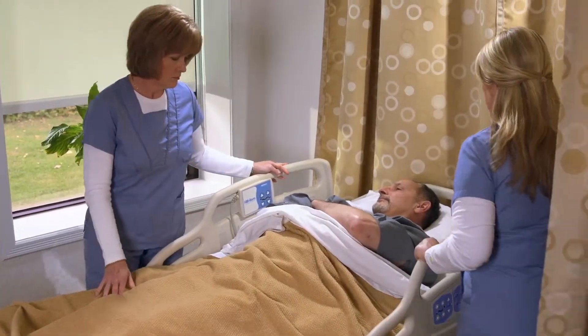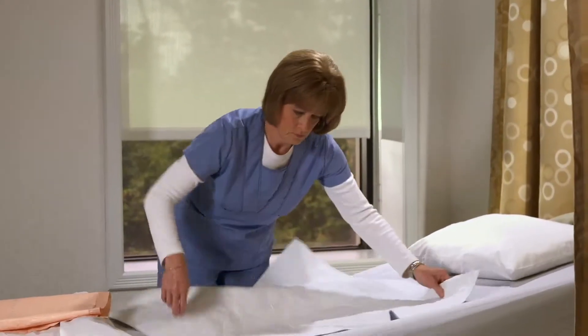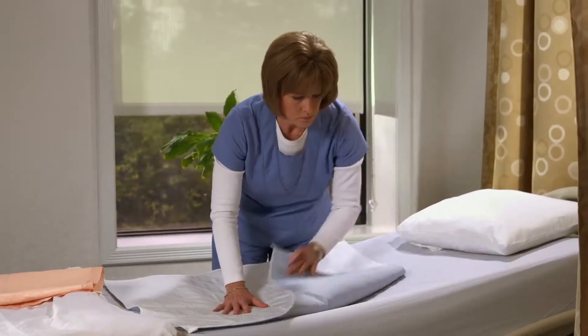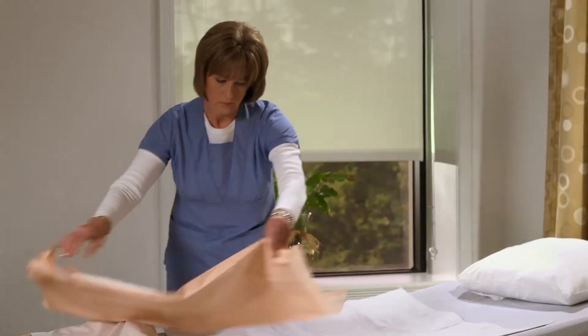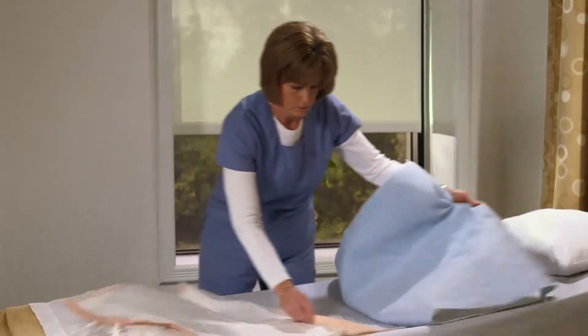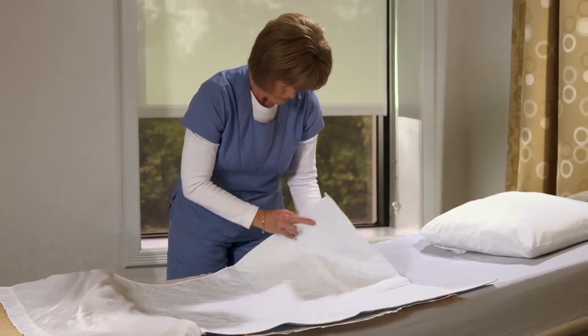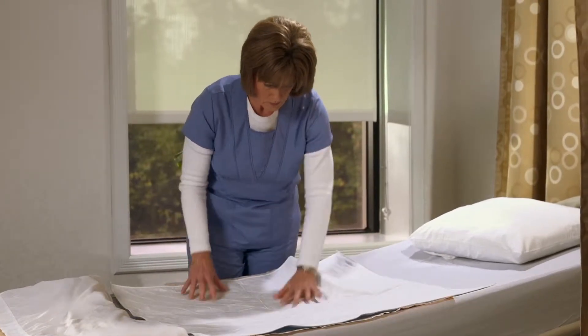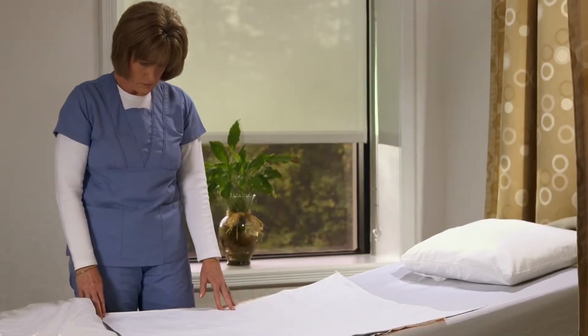If the patient experiences large volumes of incontinent diarrhea, urine, and or weeping edema, using a disposable pad in conjunction with the Dermatherapy underpad is at the nurse's discretion and is proven to be an effective combination for those particular cases. The primary objective is to keep the Dermatherapy product in contact with the skin as much as possible while keeping the layers underneath the patient to a minimum.